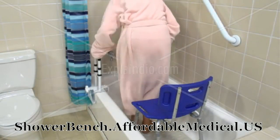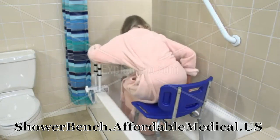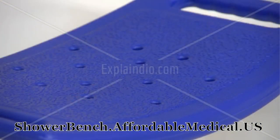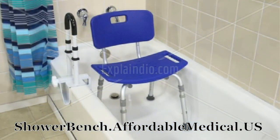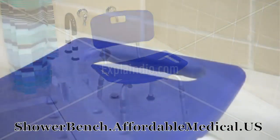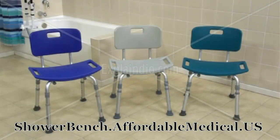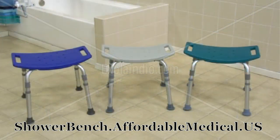This lightweight aluminum frame is corrosion proof and strong enough to support up to 400 pounds, and these drainage holes reduce slippage. The contoured seat provides maximum comfort, has handles for added security, and is easy to clean. It is available in three color options, with and without backs.